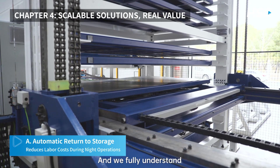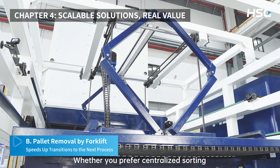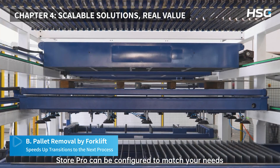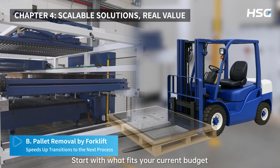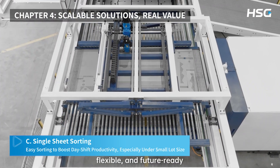We fully understand that every shop is different. That's why StorePro is flexible — whether you prefer centralized sorting, pallet-based logistics, or sheet-by-sheet handling, StorePro can be configured to match your needs. And the best part, it grows with you. Start with what fits your current budget and expand as your business scales. StorePro is modular, flexible, and future-ready.